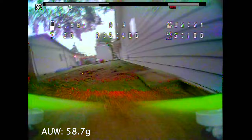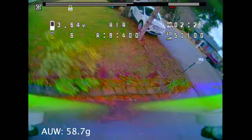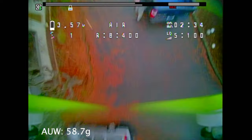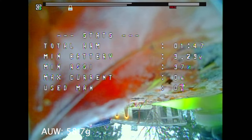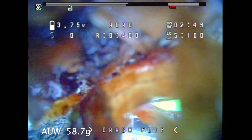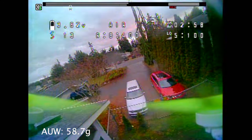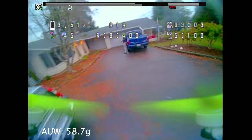The first quad I'm flying is a little 1S Baby Tooth. The all-up weight is 58.7 grams — I mention that because the second one will be much heavier, so don't focus on flight quality, just the video quality itself. This is the FPV Cycle Baby Tooth with FPV Cycle 1S 13mm motors, the original FPV Cycle 1S flight controller ESC all-in-one, a TBS Pro32 Nano VTX, and the Cadex Antlite 4.3 FPV Cycle camera.